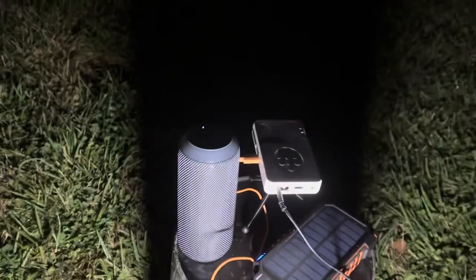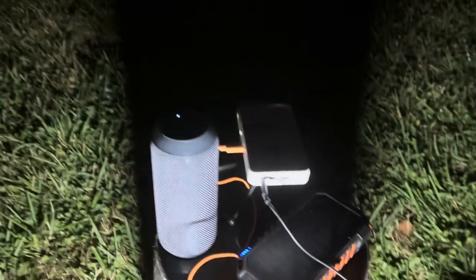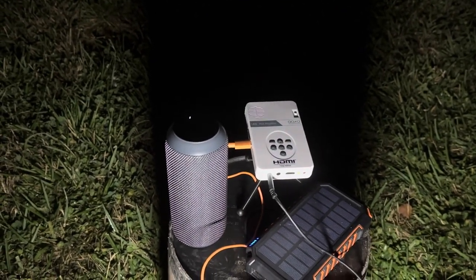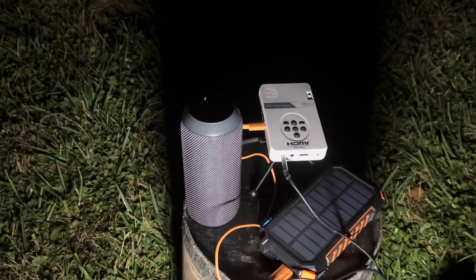So there you have it — a very small set of equipment showing the Jesus Film on the side of a building. I feel like this is going to be a great solution for applications where there are very limited resources. I wanted to share that with you — I think it's a good step in the right direction.